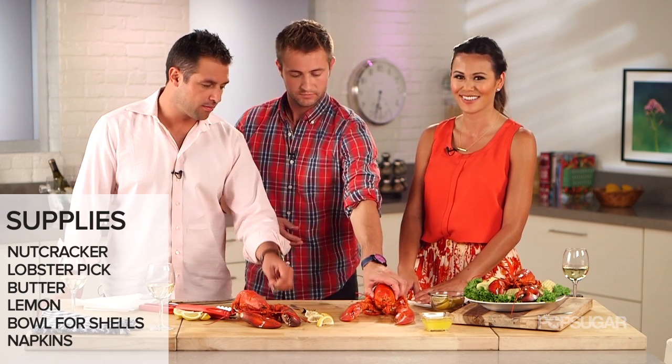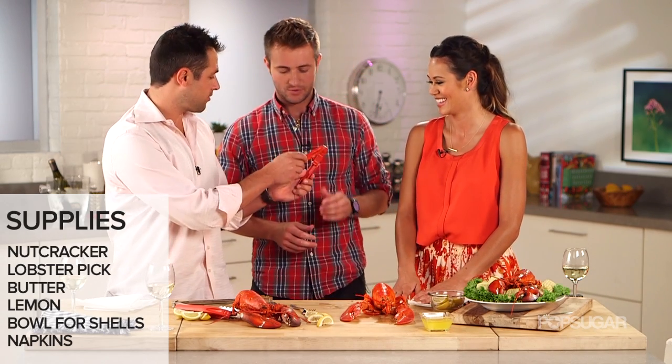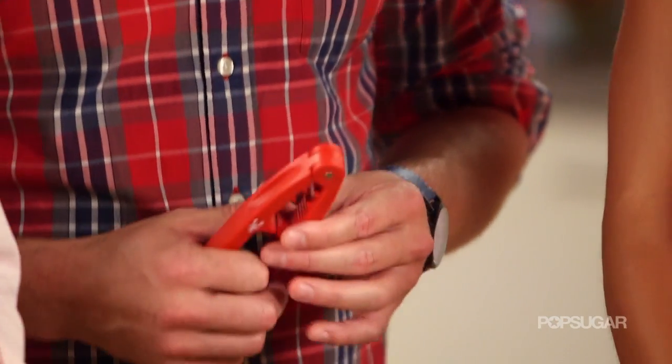You'll need at least a pick and a fork, depending on how strong you are. We have the butter, we have the lemon, we have the white wine. Let's do it — and really, you're just going to get dirty.